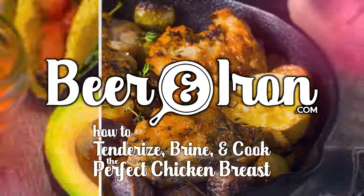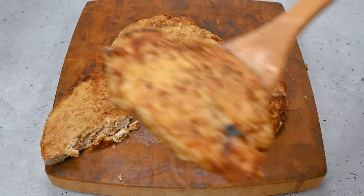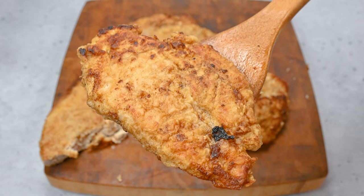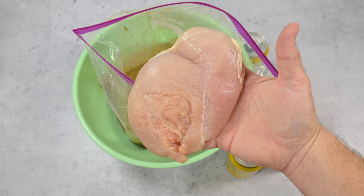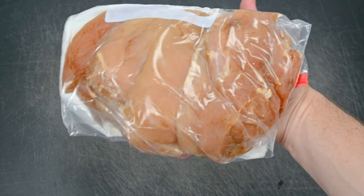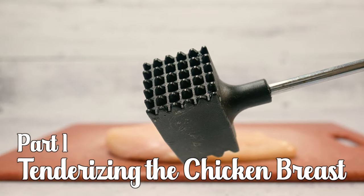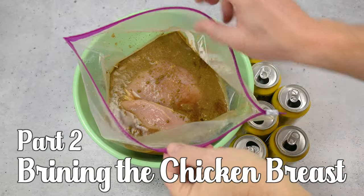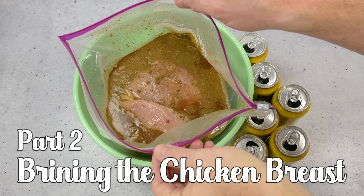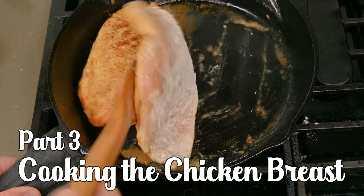Welcome to Beer and Irons — how to tenderize, brine, and cook the perfect chicken breast. This is how we prepare all of our chicken breast meat, no matter what recipe we're preparing for. Often we'll pre-tenderize and pre-brine the chicken breast meat and then refrigerate it for another time. This video will show you how to tenderize the chicken breast so it's easy to cut, easy to eat, and easy to enjoy. We brine the chicken breast meat so the flavor is perfectly salty and perfectly juicy. Then we'll learn how to pan-sear and finish in the oven for a perfect evenly cooked piece of meat.